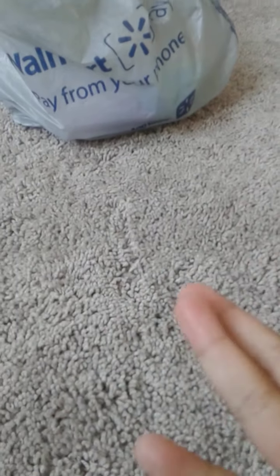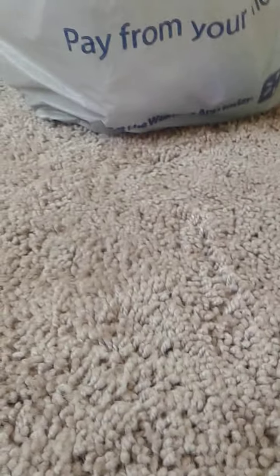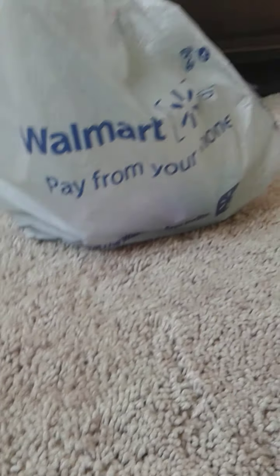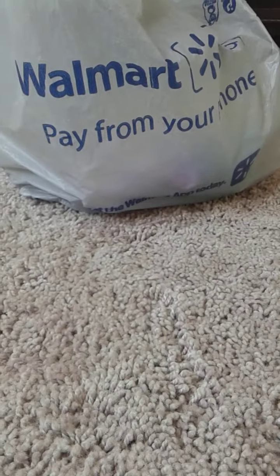Hi guys, welcome back to Emerson.com channel. As you can see, Buffy is not with me today, so I'm not by myself. I'm from Walmart. My YouTube account is named Sarah Segovia, so search that up — it's a purple color.